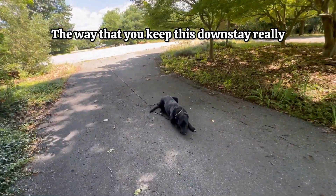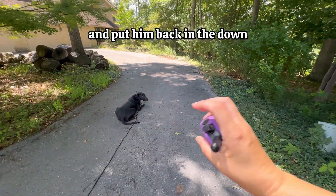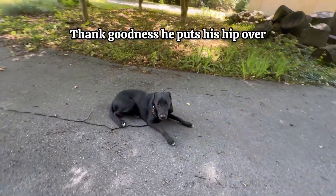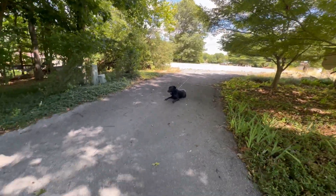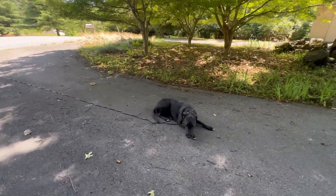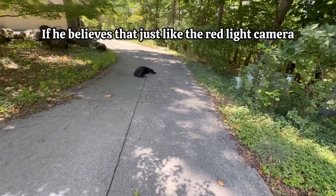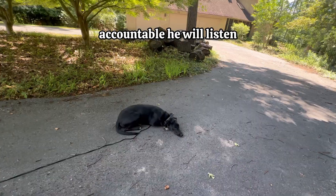The way that you keep this down stay really rock solid is by holding him accountable. If he makes a mistake, you would say 'no,' click, and put him back in the down. If he does good, make sure you tell him good boy — see how that reassured him right there? He's like, 'I'm doing the right thing.' This down stay you can literally use anywhere — kitchen, living room, back deck, car, vet waiting room, grooming waiting room — literally anywhere you take him. He will hold it and he will stay, as long as you have that accountability factor. Just like the red light camera or the speeding ticket, if he believes there's somebody holding him accountable, he will listen.